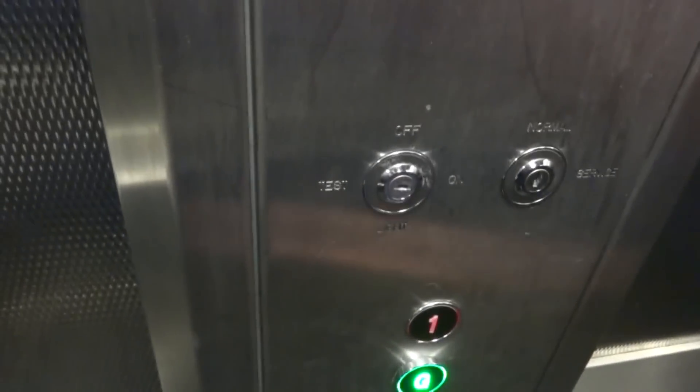Going up. Service control. We can turn off the lights using this key. Ground floor. And here we are at ground. Doors opening.